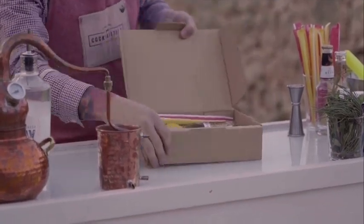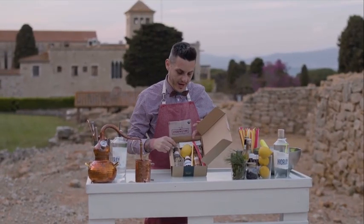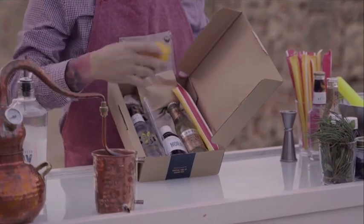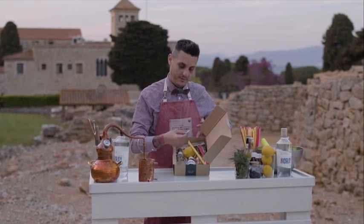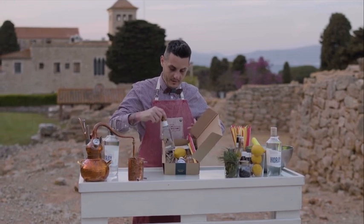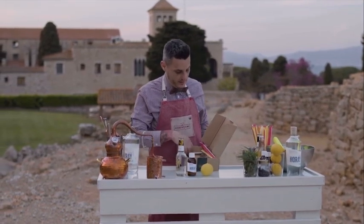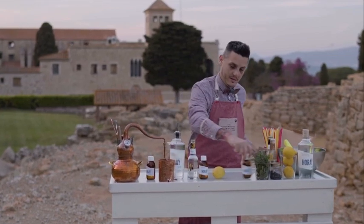We're going to start to make a gin and tonic mojito. First of all, I'm going to show you what's inside this box. Here you have the tonic water, then you have the Norai Gin in a small bottle — which is two cocktails in there, 125 milliliters. And then you have ginger ale, a fresh lemon, a bottle opener, and edible straws.